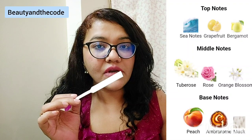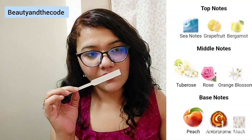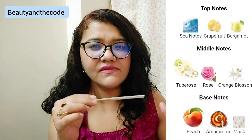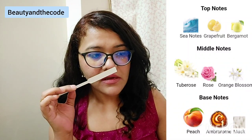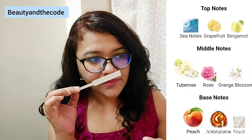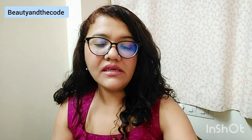The dry down is slightly musky and it has peach in it. It also has something called Ambra Rom — I heard this note for the first time, so I am going to do my analysis on it. I think it could be something that gives warmth, just like amber, because the fragrance does have some warmth to it. Overall there's a very distinct, slightly syrupy, bubblegummy vibe to it.